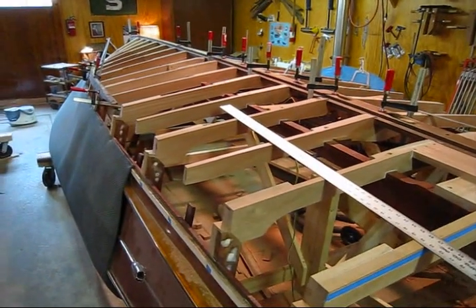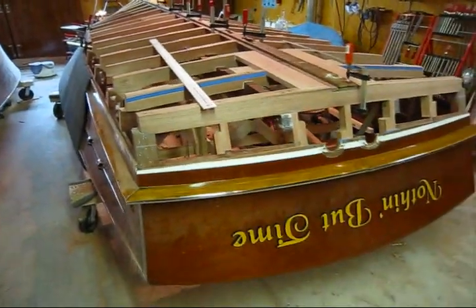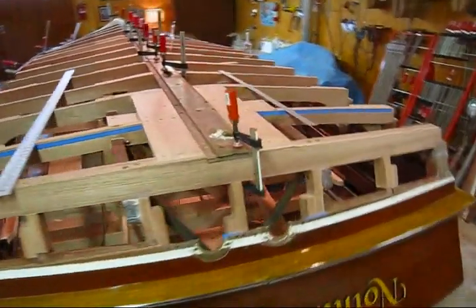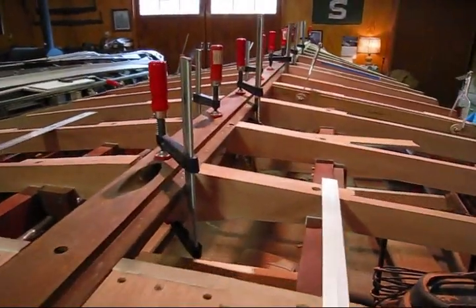Today I'm going to make a short video on how I fare down bottom frames. This is a 1955 22-foot Chris Craft Continental. The last video I made was showing how I cut the keel landings in all the bottom frames and installed the keel.